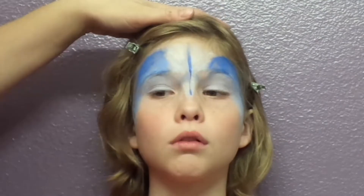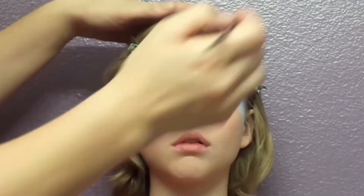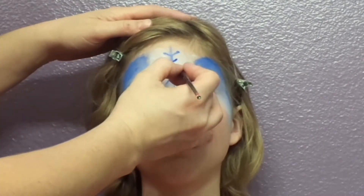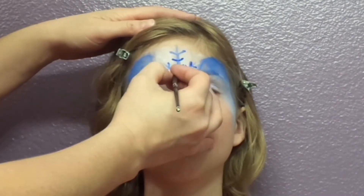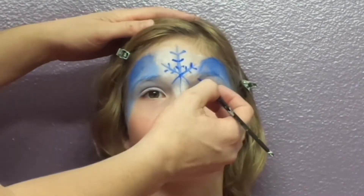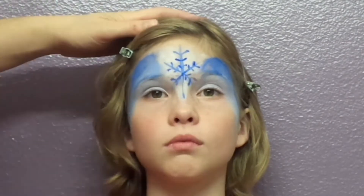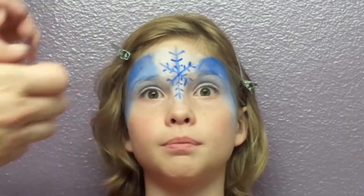And I'm going to use some blue cream makeup to draw the snowflake on her forehead. This does take a little patience. Next,